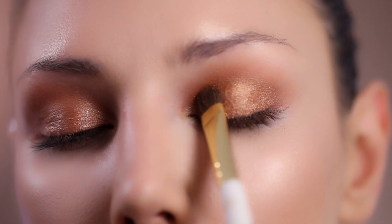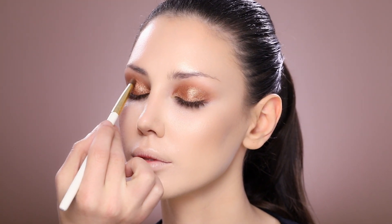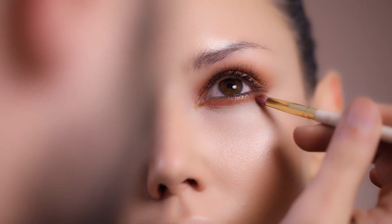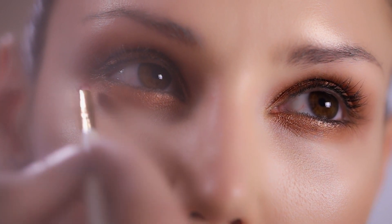I'm going to set this eyeshadow with Anastasia color pigment also in bronze to make sure it really stays for a very long period of time. On the lower lash line, with my applicator brush number 21, I'm using the same shade of eyeshadow to puff out her under-eye area and make sure I don't have any harsh lines.